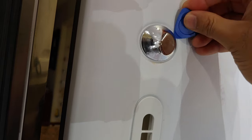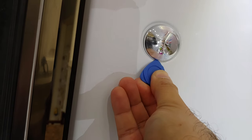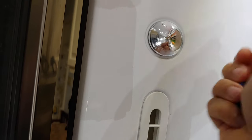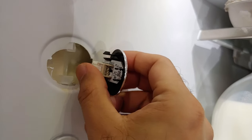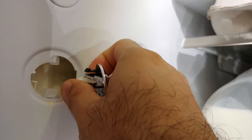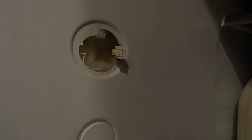To remove this housing, all you have to do is run a flat head around it, or you can also use a guitar pick, and then this is going to pop out. Once you do that, you can see there is a little clip — press it and this whole assembly is going to come out. Don't worry, the wire will not fall inside the refrigerator.